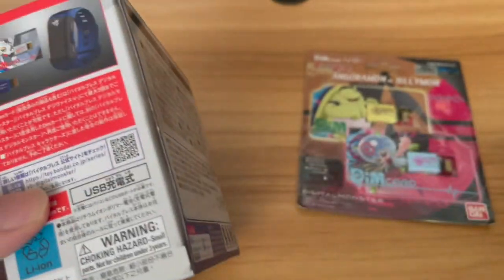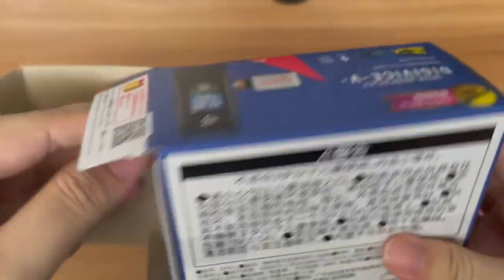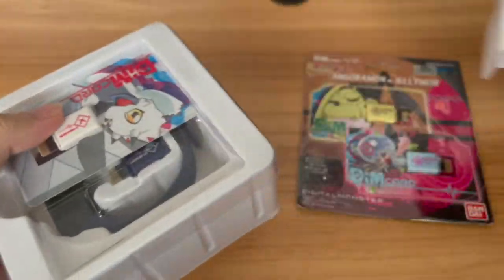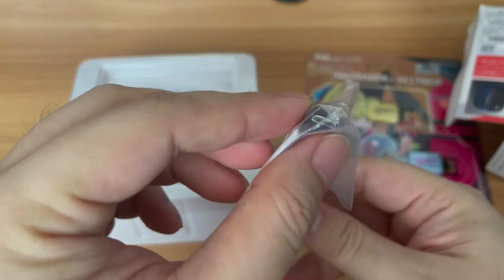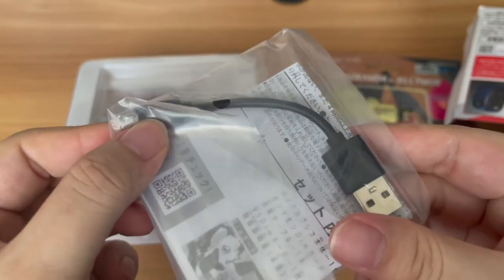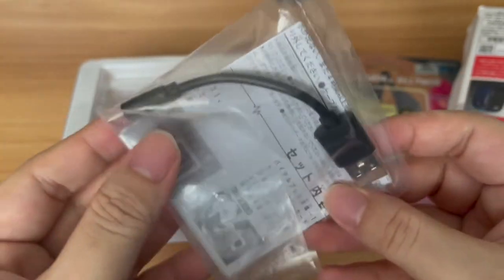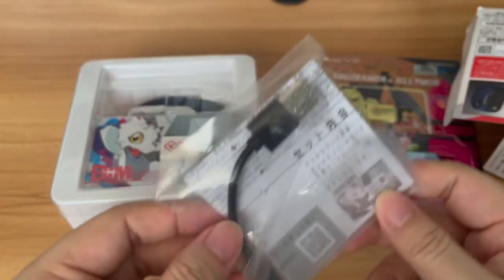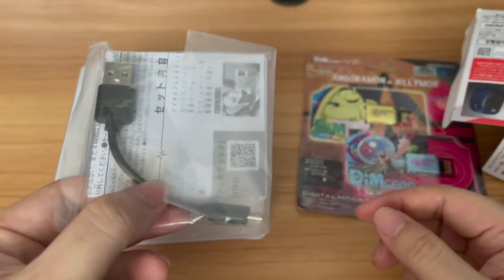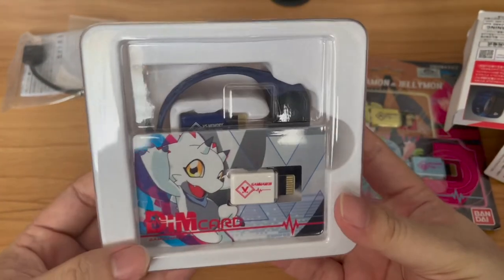So let's pop this open and take a look at what it comes with. The box is actually already open — that's interesting. First things first, we have the DIM card in front, and in the back we have the charging cable for the Vital Bracelet. It uses a standard micro-USB connection — like the standard Android phone cables. So if you've got that kind of cable around, which are much longer, you could use those too. And of course, we have Gamamon's DIM card.